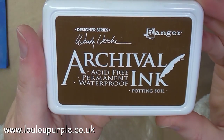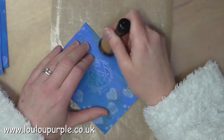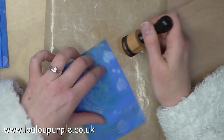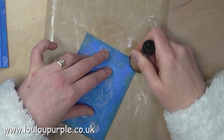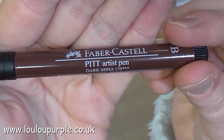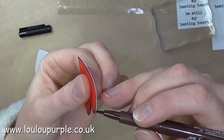I am now going to use my archival Potting Soil ink and my blending foam and tool to go around the outside edge of all the cards to give them a distressed feel. I am now going to use my Faber-Castell Pitt pen dark sepia to go around the outside edges of my heart so that the white bits are all covered up.